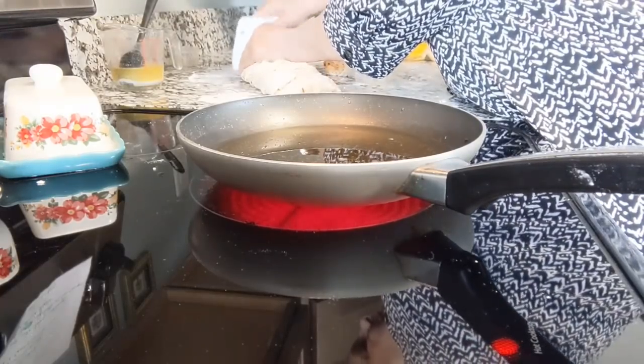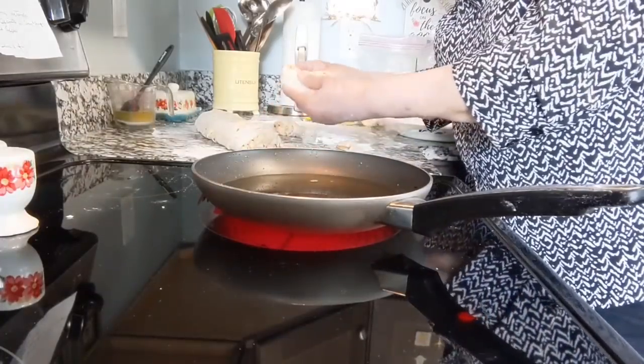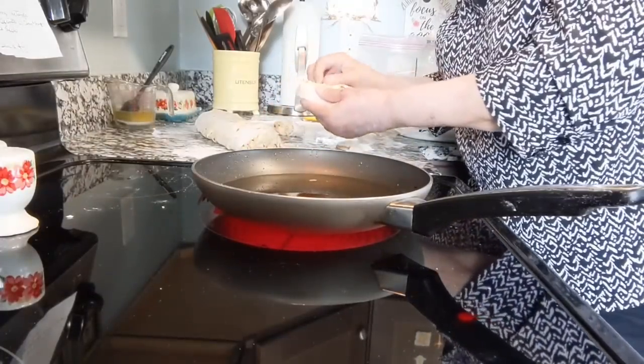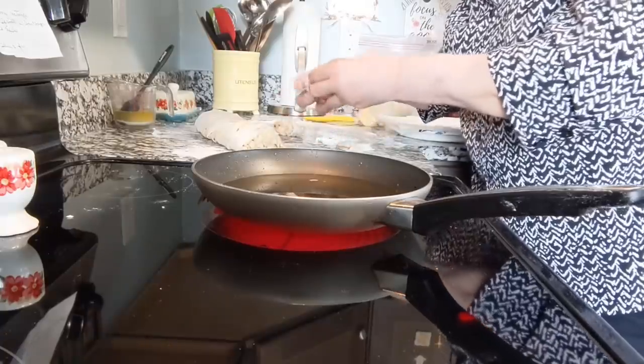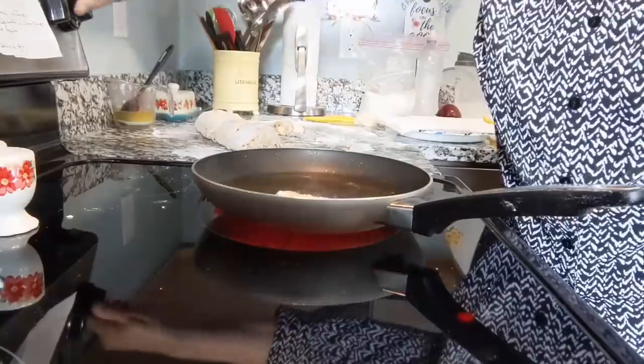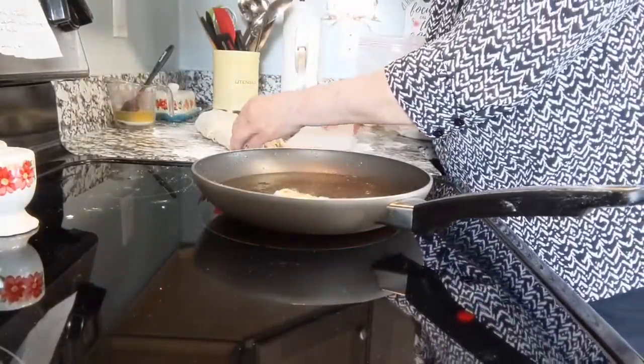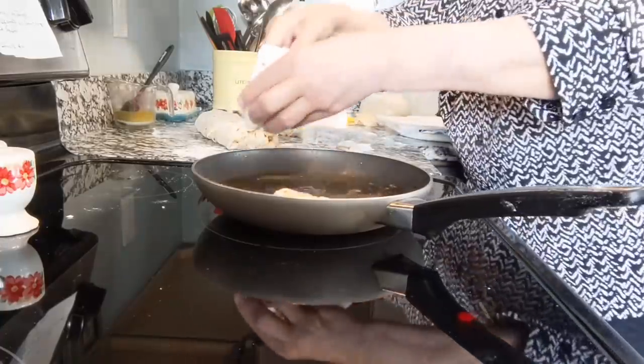I'll make these a little bit thicker. Let's go ahead and put this little end piece in and see if the grease is hot enough. Yes it is — I can even turn it down some.